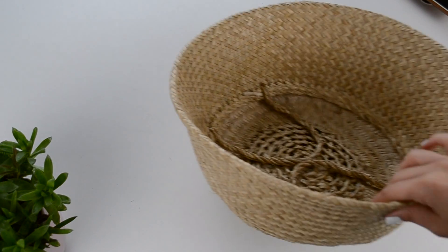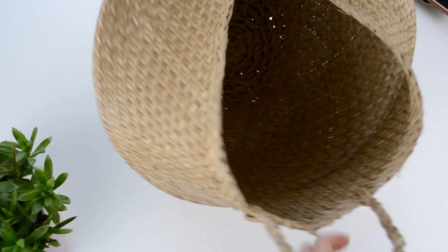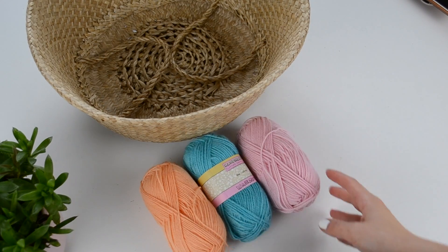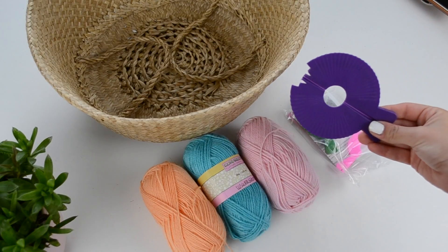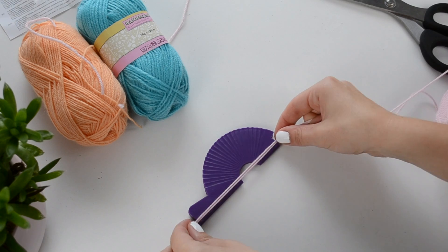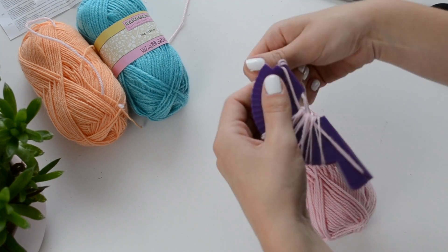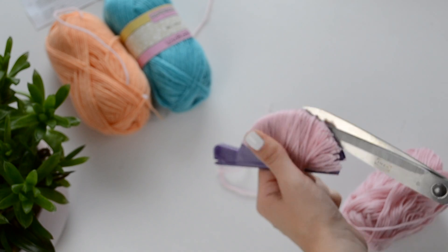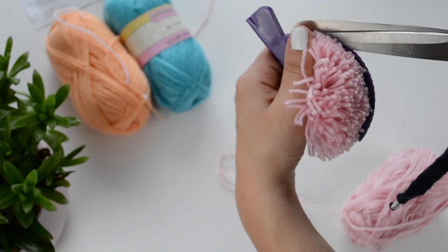The last DIY is again something very easy. I really wanted to add something colorful to my new IKEA basket — I'm sure you have seen this basket before, it's everywhere — so I've decided to make some pom-poms with my new pom-pom maker. If you don't have a pom-pom maker, you can easily DIY one using cardboard. I've chosen pink, orange and blue yarn for my pom-poms and made them using the biggest size in my pom-pom maker kit.